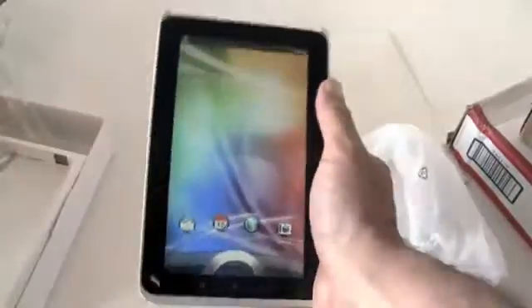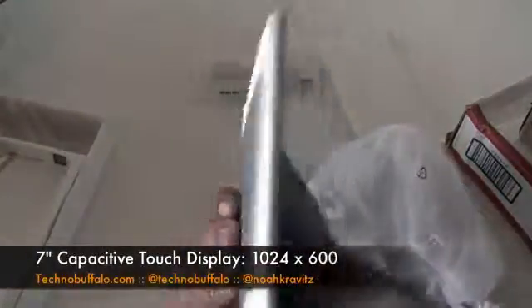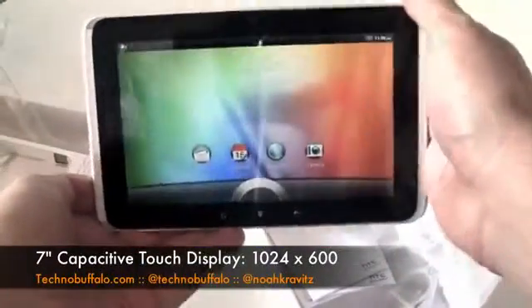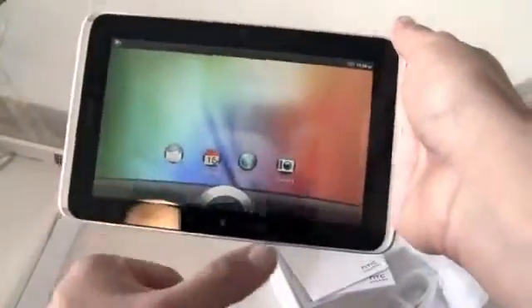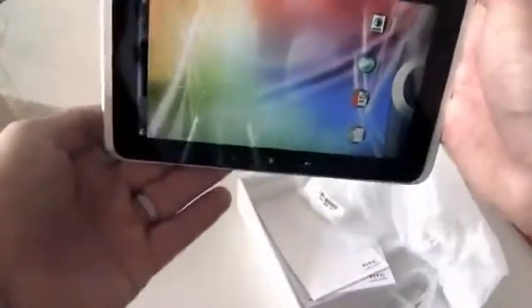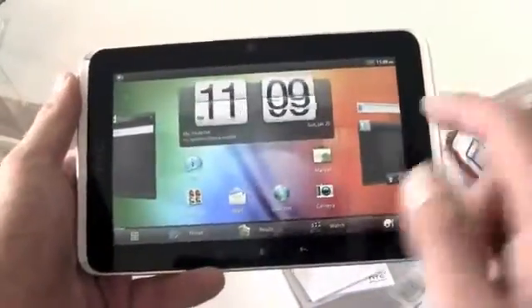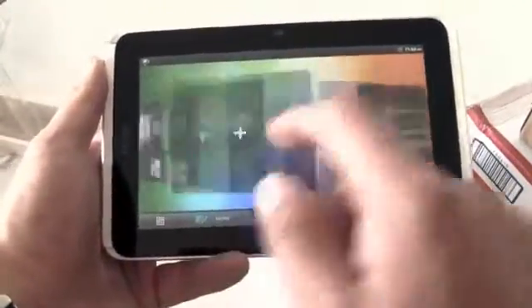So here's the tablet itself. It's heavy — for its size, it's a little bit heavy. It's got the aluminum unibody construction and definitely has a little bit of heft to it. What's really cool is when you rotate the tablet, not only does the screen rotate, but the capacitive buttons rotate as well. So you've got your buttons in the right place whether you're using the device in portrait or landscape mode, which I think is pretty neat.